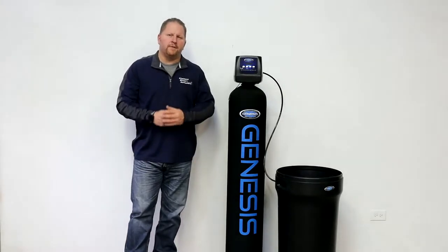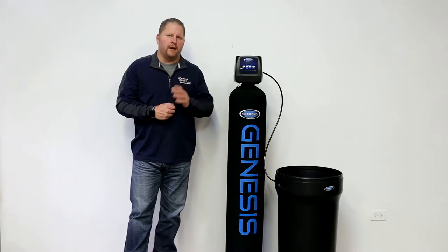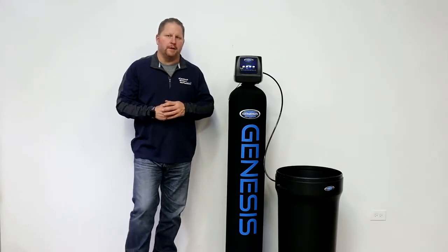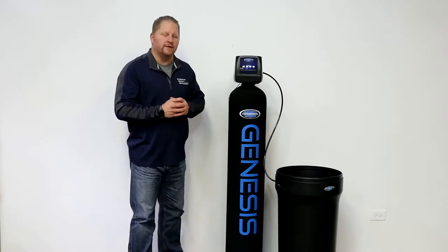One of the things I think we don't talk about enough with our customers is how does a water softener work? And I wish we had a lot more time to talk about this subject, but we're going to go over a quick overview of how a water softener actually functions.